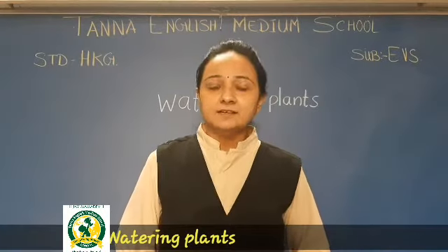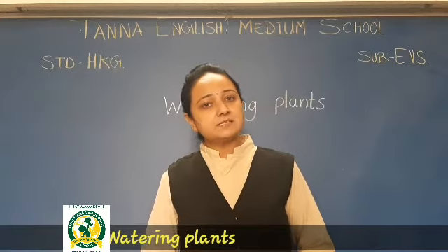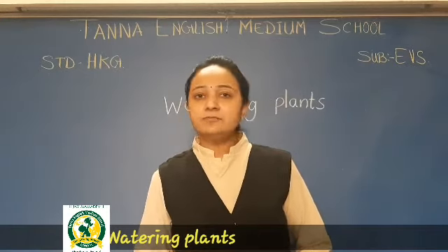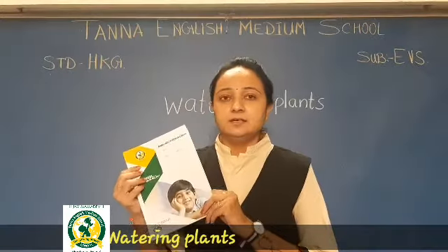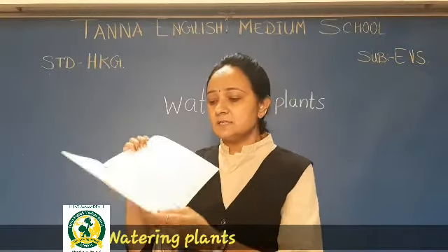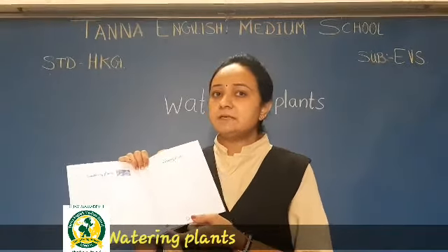Hello dear kids, I hope you all are good. Okay, so today is our EBS lecture. So all of you take out your EBS CW book and open page number 16, 17.